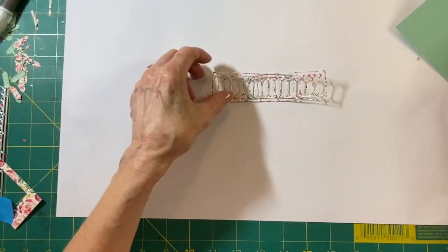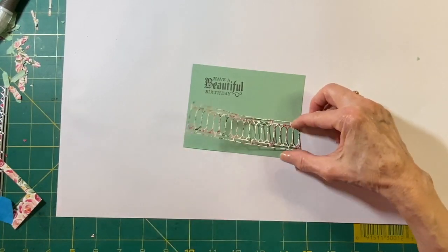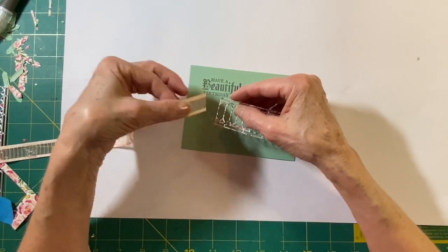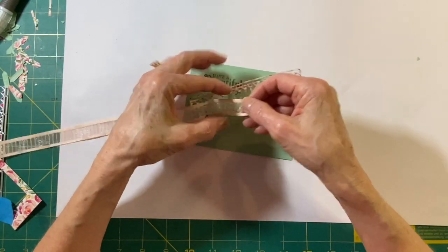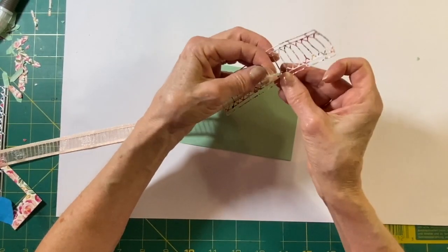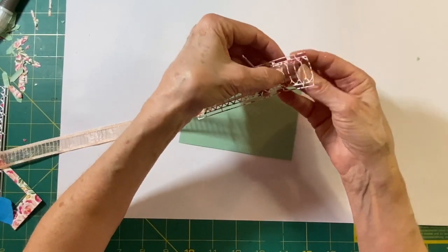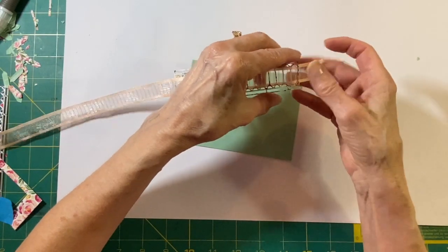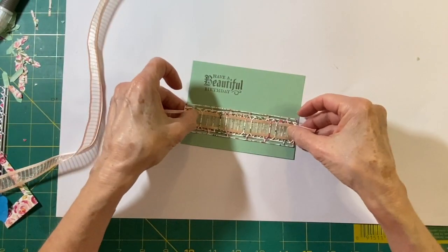Now what I'm going to do here — this one is just about right for that. I'm going to take my petal pink ribbon and I'm going to start — I'm going to go every two, either over or under, all the way to the end. So I've got a little pattern going here. And when I get to the end, I'm going to leave just a little bit so that it can go behind the card. Let me clip this off and it's going to go like so.